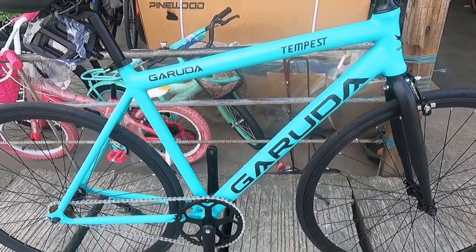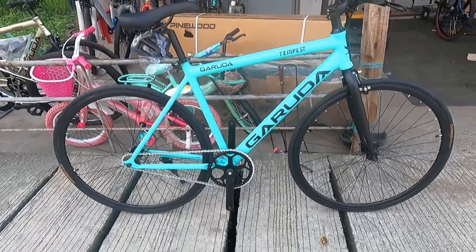So there you have it — I've shown you the beauty of the Garuda Tempes. This is our bike check video of the Garuda Tempes. Very light on the wallet, very light to carry. This bike is priced at 5,300 pesos here at Taurus Bike Shop. They accept Home Credit installment payments as well as cash. Great option for those who want to pay in installments. They also have many other bikes available.